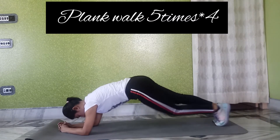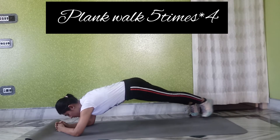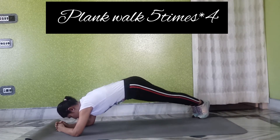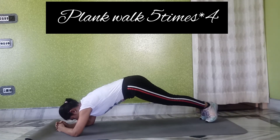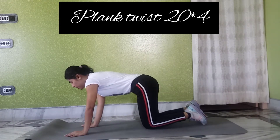The fourth exercise is the plank walk. We have to get into a plank and go left and right — we have to do it four to five times. This exercise is easy with a little mobility, and we are also targeting the back.